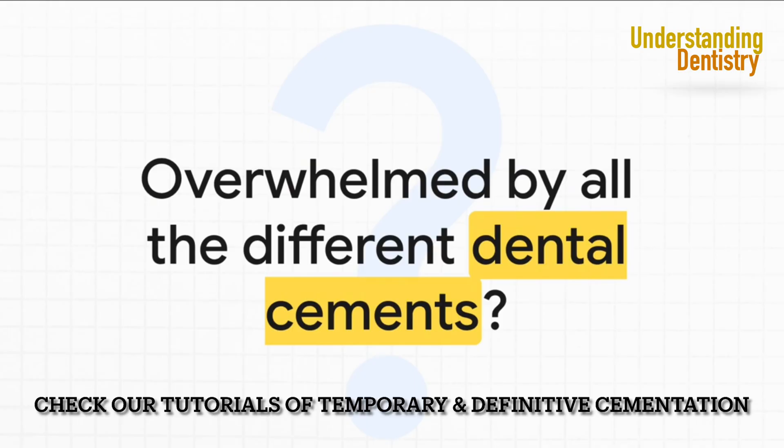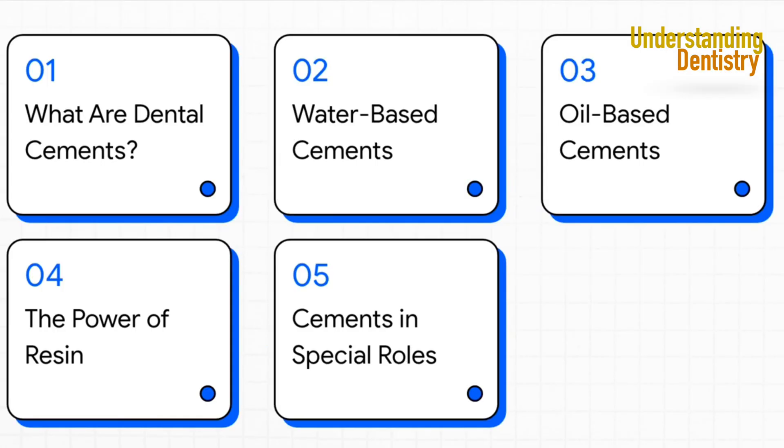You know the names — glass ionomer, ZOE, resin, polycarboxylate. The names alone can be a mouthful. But don't worry, by the end of this you're not only gonna know the difference between them, you'll have a really clear framework for when and why to use each one. We'll start with the absolute basics, then dive into the three main families: the reliable water-based cements, the soothing oil-based ones, and of course the powerhouse resin cements.